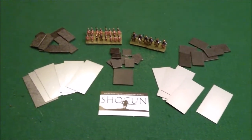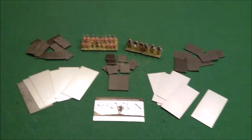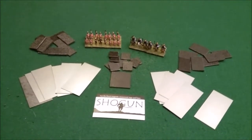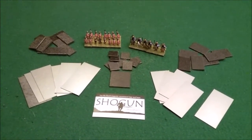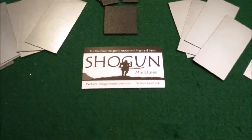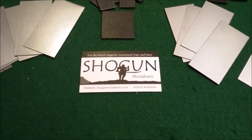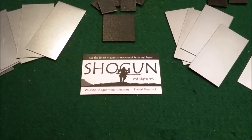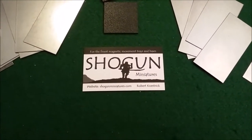Another option is to go to the hardware store, get a metal toolbox, and throw those bases on there — they stick really well. So if you're looking for a cheap transport option for miniatures with mag bases, you can do bases and transport for under 30 to 35 bucks. This is Shogun Miniatures — I'll put the link in the description. It's a really easy website to navigate. They also do custom stuff for movement trays and bases, so check them out. I'll probably do a couple more product reviews in the near future — let me know what you think in the comments. Thanks for watching.